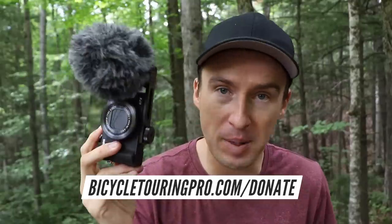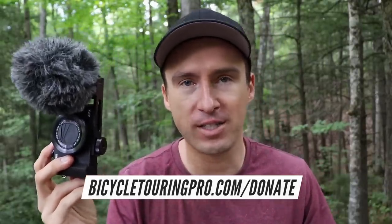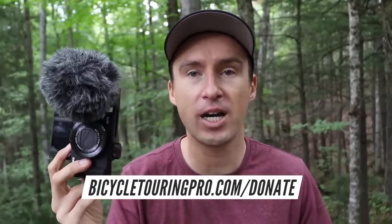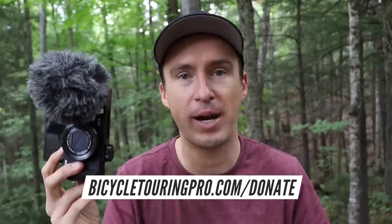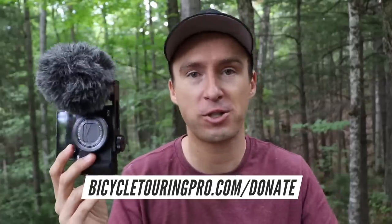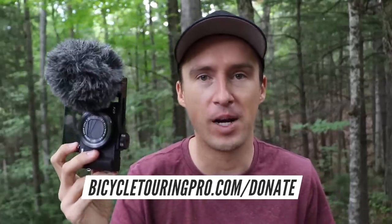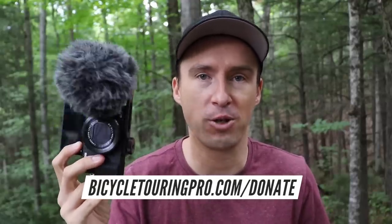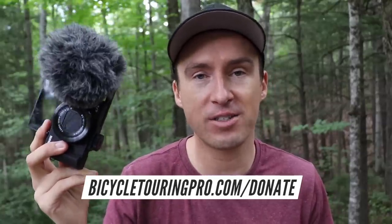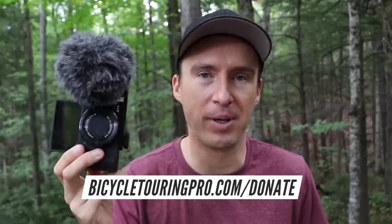Your donations go towards things like helping me purchase new camera equipment, editing equipment, and hard drives, which I am constantly filling up with new footage from the road. The donations also go towards helping me cover the cost of running my website at Bicycle Touring Pro. Hosting fees are about a thousand dollars a month, and I spend thousands and thousands of dollars every year on top of that towards my trips all around the world — trips which I then go out and shoot videos from and share with you here on the channel. It costs thousands and thousands of dollars every single year to run Bicycle Touring Pro, so your donations go a long way towards helping me keep the channel up and running.